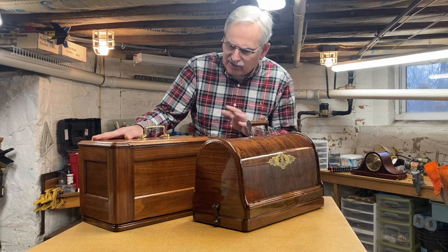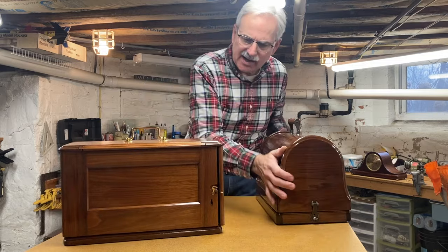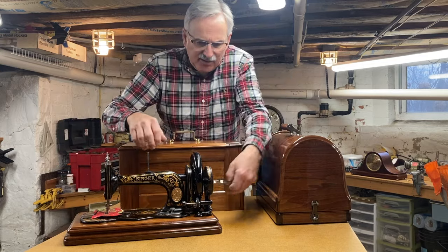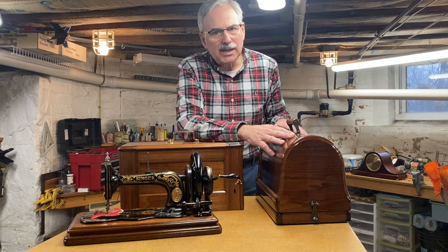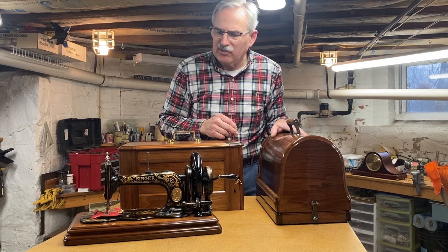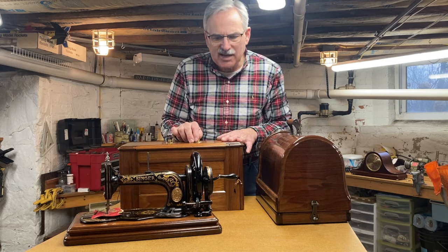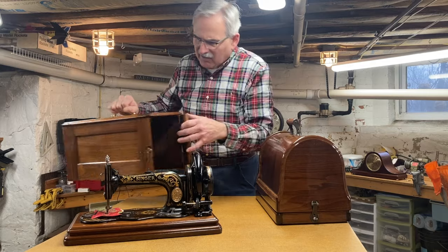I just wanted to show you the difference in cases. In 1883 they were using this box style case, which is kind of neat. The door on the end hinges open and then the case slides off in a groove that catches the groove on the edge of the base. In this particular Model 12 the decals are not as good as this one.